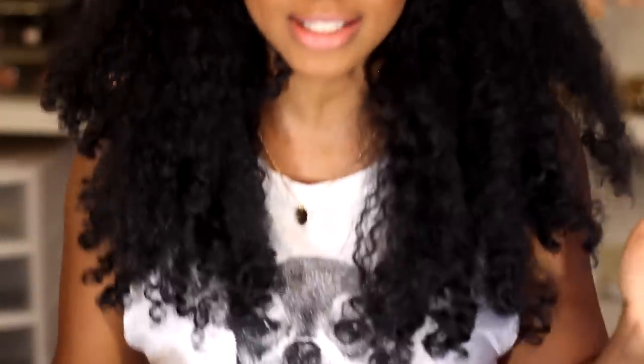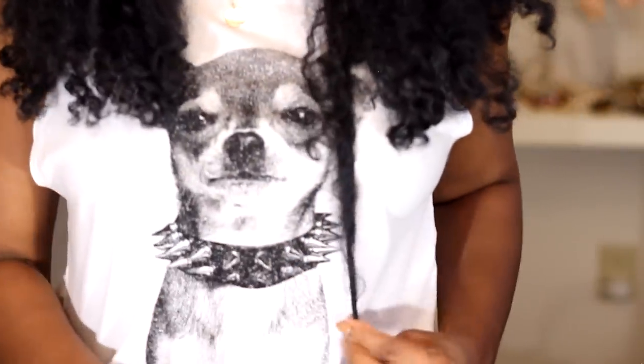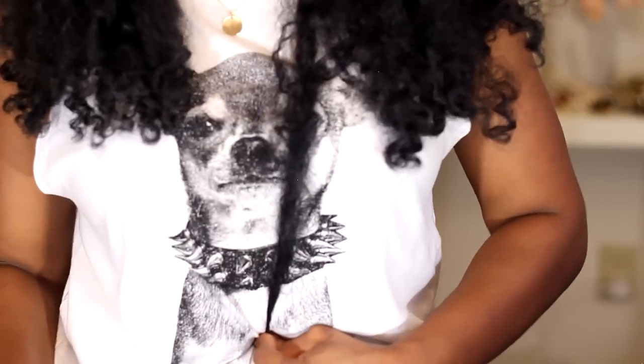I'm going to stand so you can kind of see — you see how long it is, guys? If I pull it — look — all the way, basically, to my belly button.